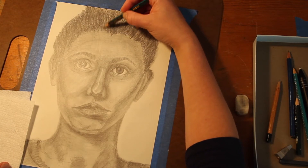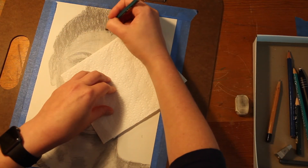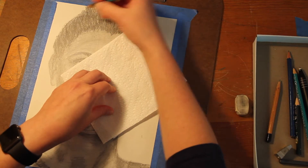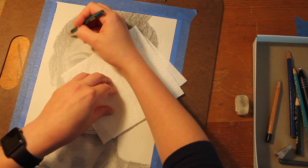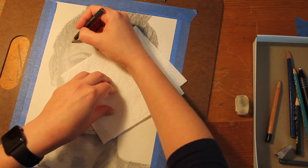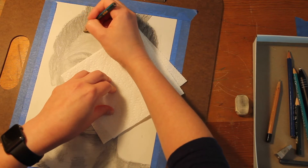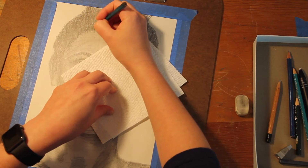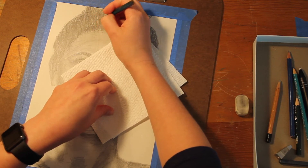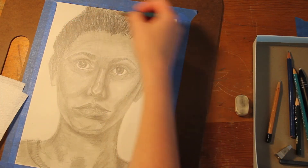Now I'm going to go in closer to the hairline and add some more defined strokes of texture where the hair is growing out. Depending on your hairstyle, you may or may not take this approach — if you have bangs that come down, working with textures at the hairline isn't necessary. Instead, you'd just reverse the process, working downward.